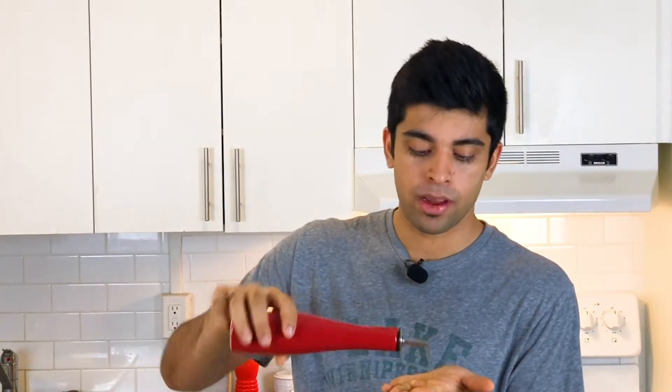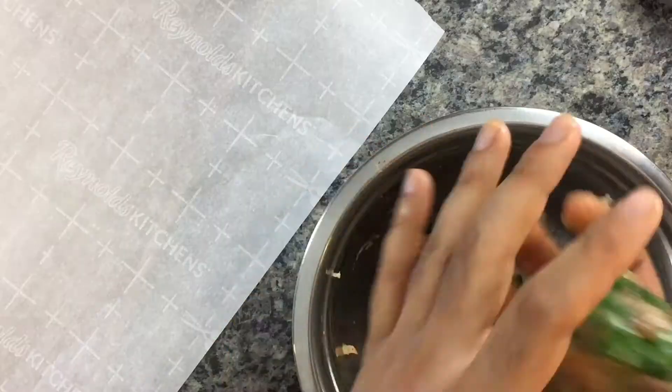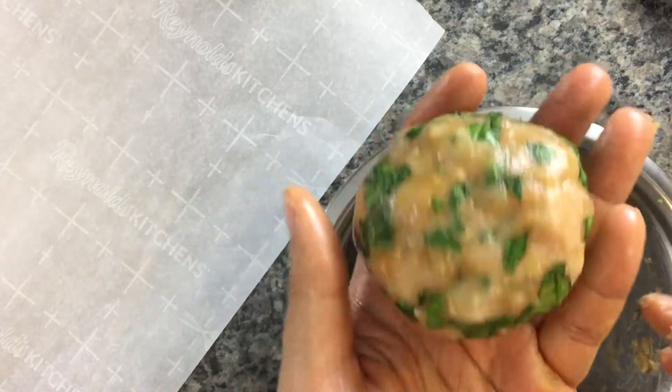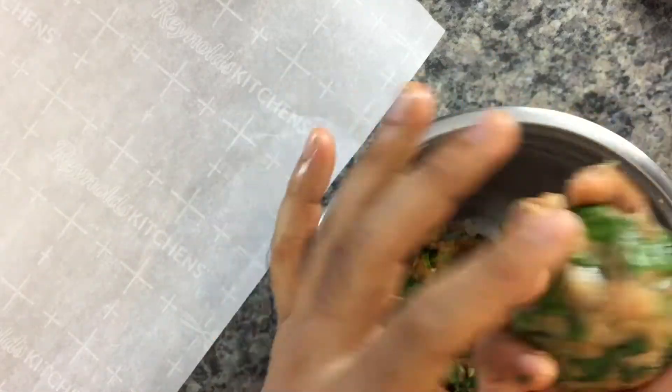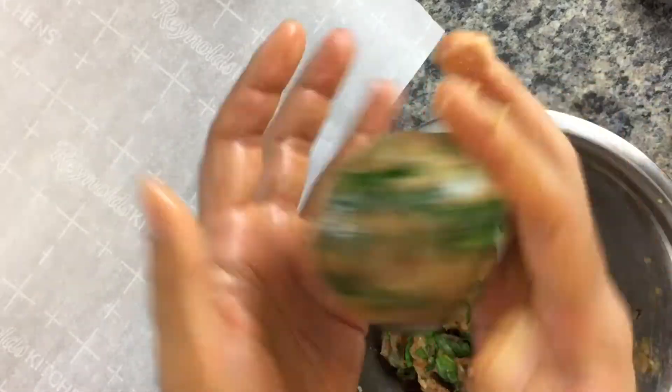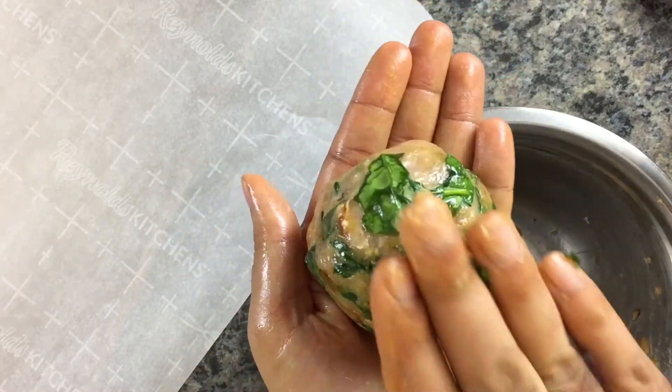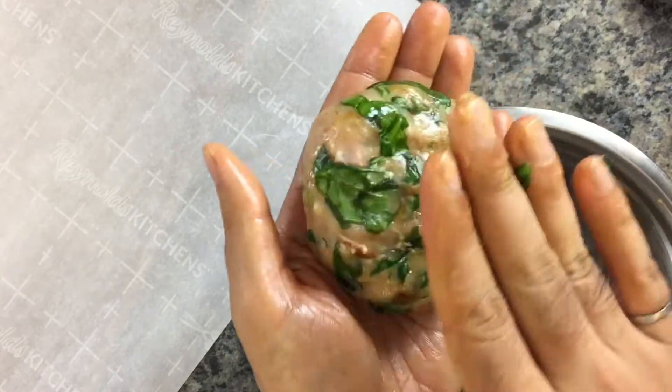Let's start forming our patties — this mix should be enough for two patties. I like to grease my hands a little bit with some olive oil, which really helps make sure the meat doesn't stick to my hands. Use the palms of your hands to make a smooth, tight ball — you want it nice and tight so that when you tap it out into a patty it doesn't crack or break. Then lay it flat on your hands and with your other hand literally pat it out.